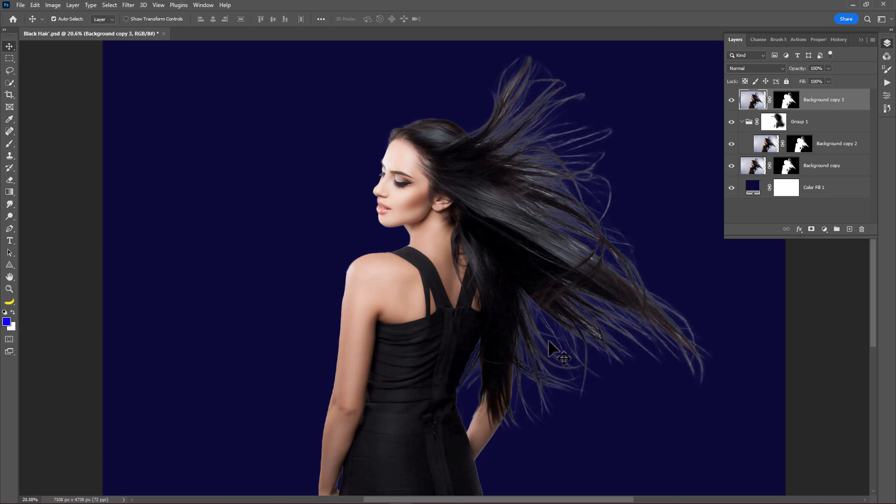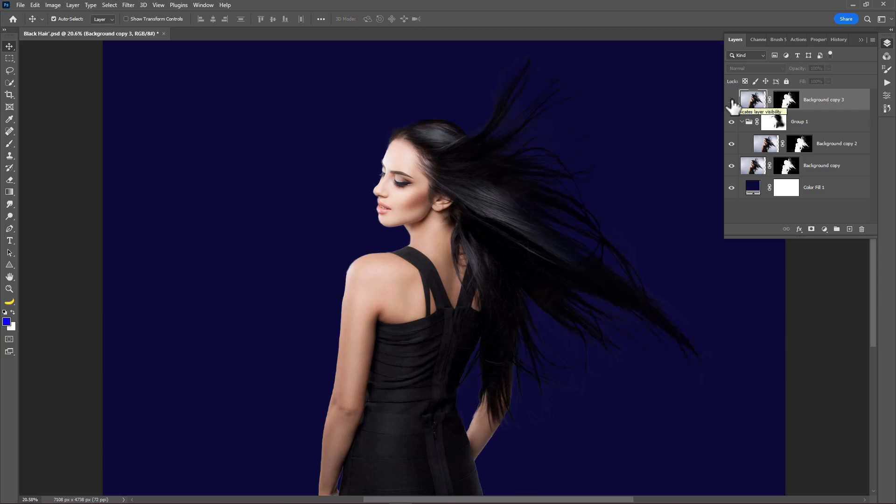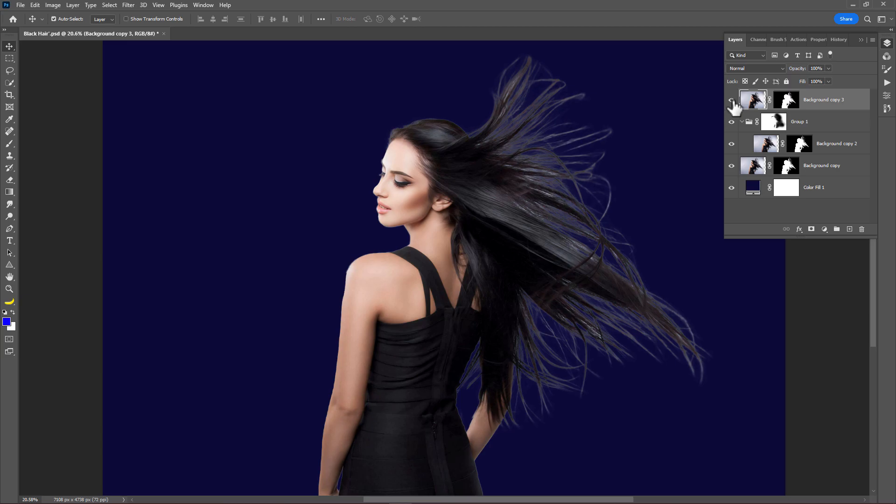Many people have this problem when they are going to mask a subject in Photoshop — there are some hair halos that are still left. There are many ways to fix this, but in this tutorial, I'm going to show you a fast and easy way to remove this kind of hair halos in Photoshop. Let's get started.